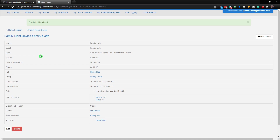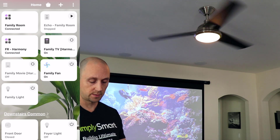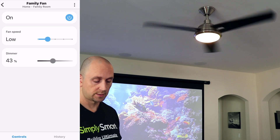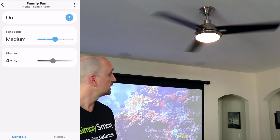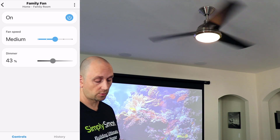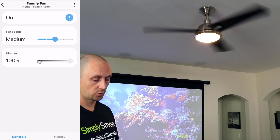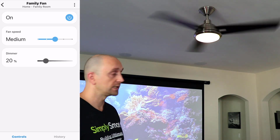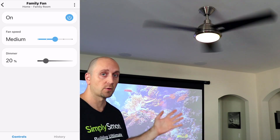Now let's go downstairs and see how the fan works with the new app. In the new app, you can see the family fan is on and there's a spinning fan icon in the upper left corner. If we go into it, we can now control the fan speeds — I can change it to medium and the fan gets a little bit faster. I can also dim and brighten the light: I changed the brightness to 76, going all the way to 100, which is the brightest the light gets, and all the way down to 20. Our fan and light are now working with the new SmartThings app.